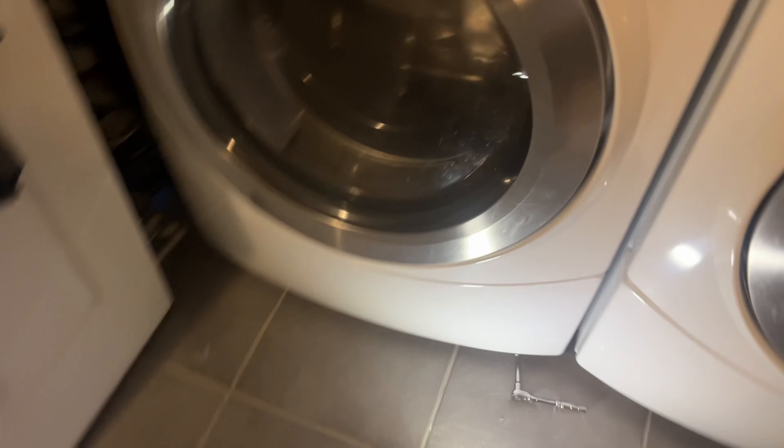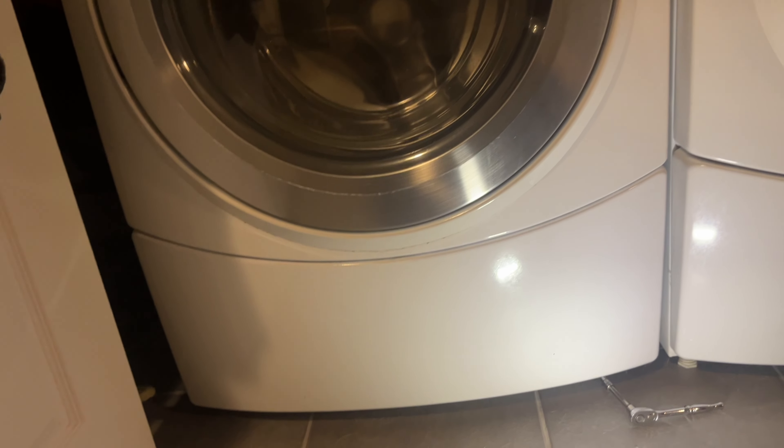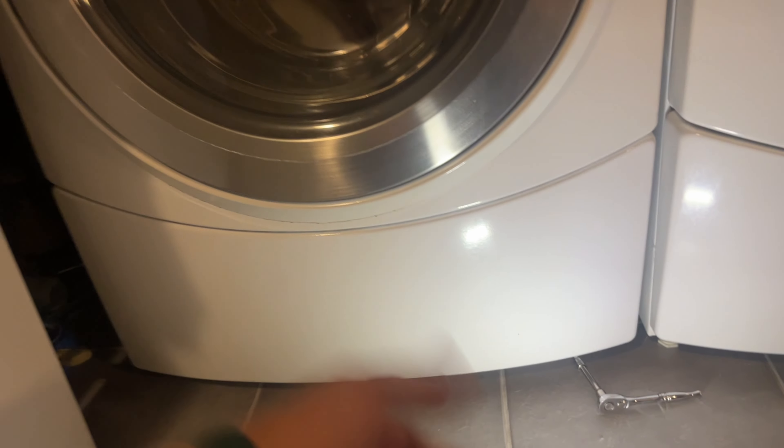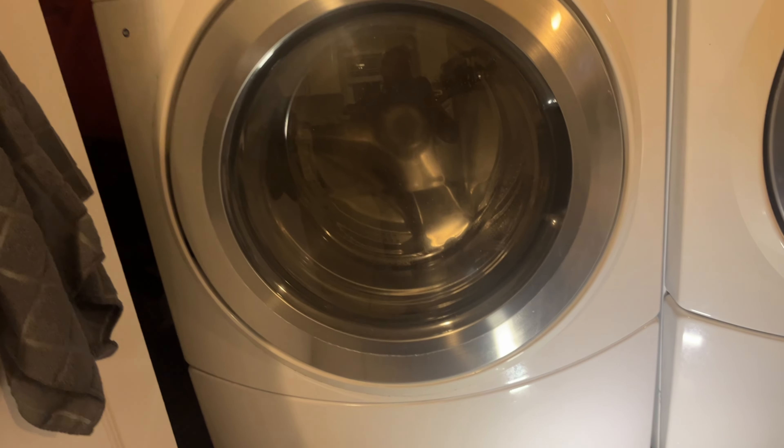Most newer models of washing machines don't have this front panel - usually access is on the back, so you have to pull the whole unit out and remove the rear panel to reach the filter. But on this older Whirlpool front loader I have, there's just a front panel held by four bolts. There's one, two, three - and it just comes out, giving you access to the pump.